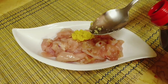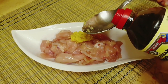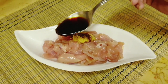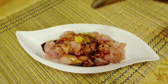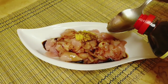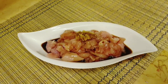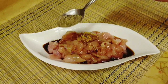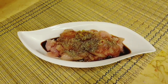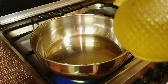Instead of garlic, I will show you a good taste of soy sauce. This is our low-carb diet.